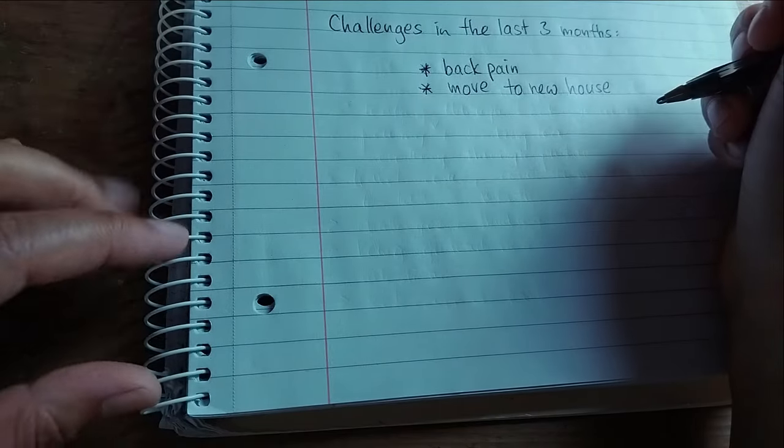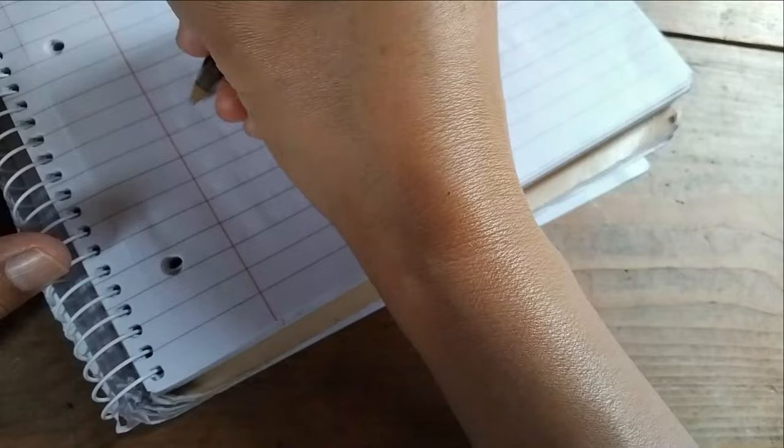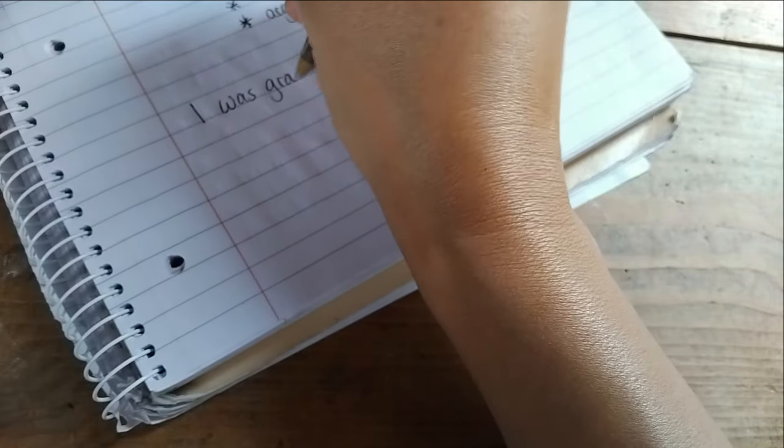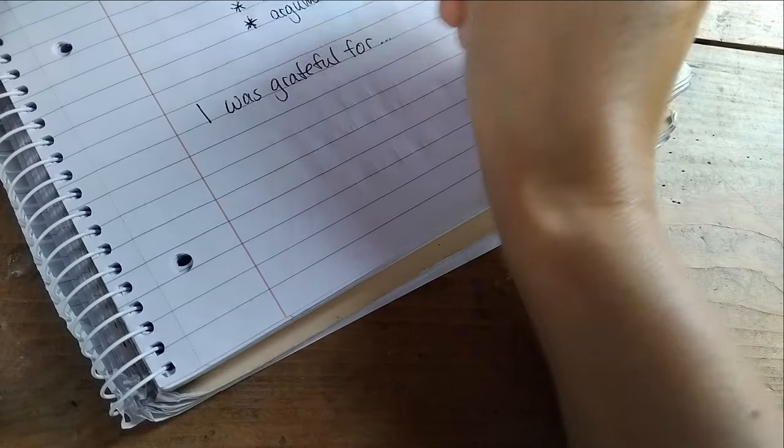Number three: what were your highlights, or what are you grateful for? List the things that brought you joy or moments you are thankful for. This can be anything from small wins to big achievements. Write down as many as you can think of — take a few minutes and write down your answers now.